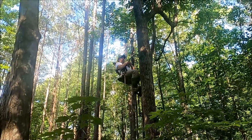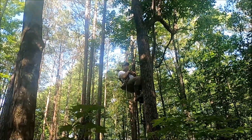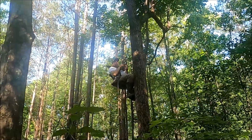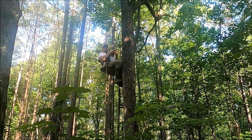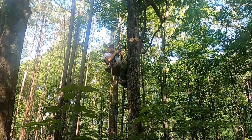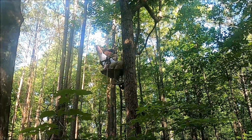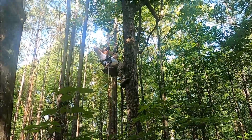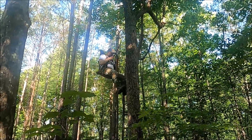And this is speaking from a man that's got a regular saddle and a lot of climbers, but this is more comfortable than my climber. It's way more comfortable than a regular saddle. I could sit in this thing all day. It's comfortable — you don't even have to use your feet. Really impressed.